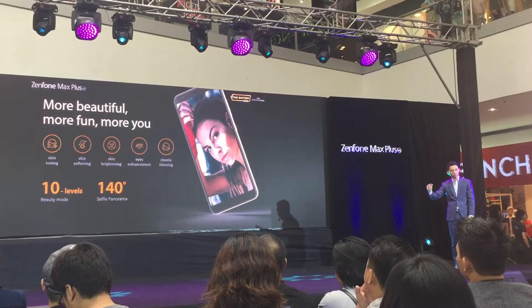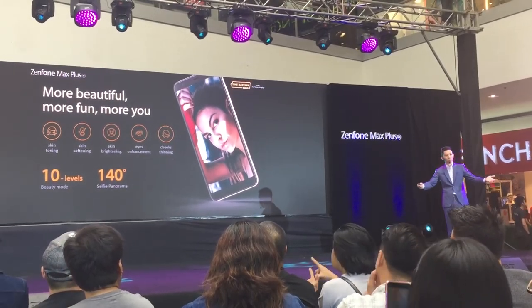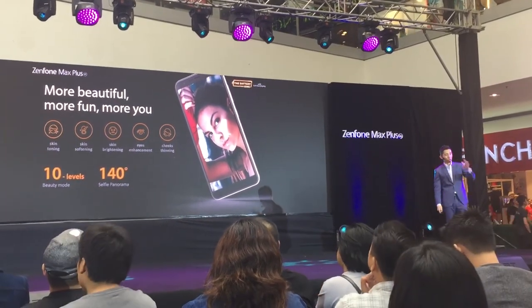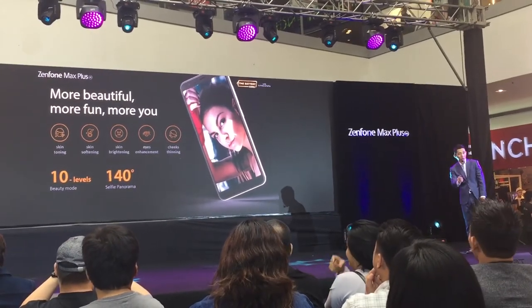The front camera also has a beautification mode. Even if you forgot to put on makeup but still want to take a great selfie, this function helps you achieve that — no makeup needed. That's our beautification mode for the front selfie camera.